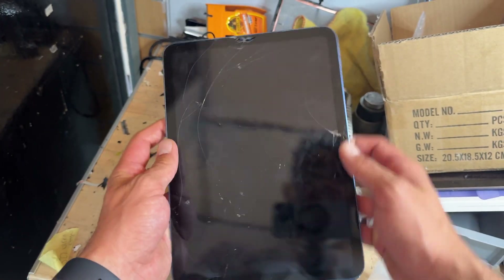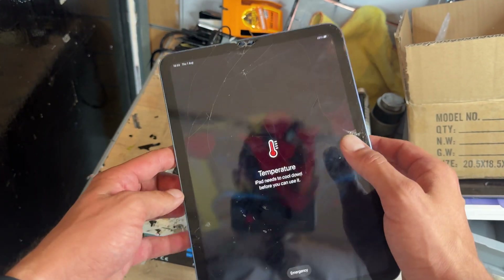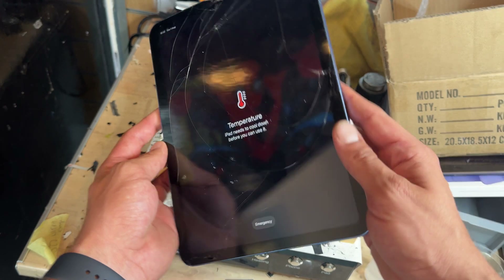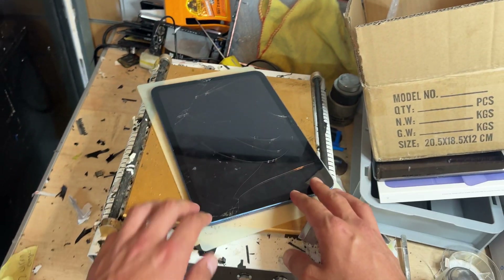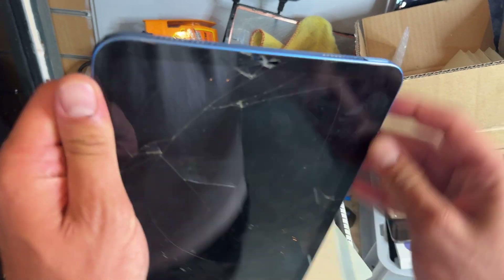In this video I'm going to show you step-by-step instructions on how to replace the front glass on the iPad 10th gen, or the 2022 model — the 10.2 inch. I believe it's called. It looks like an iPad Air 4; it's got a button on the top.